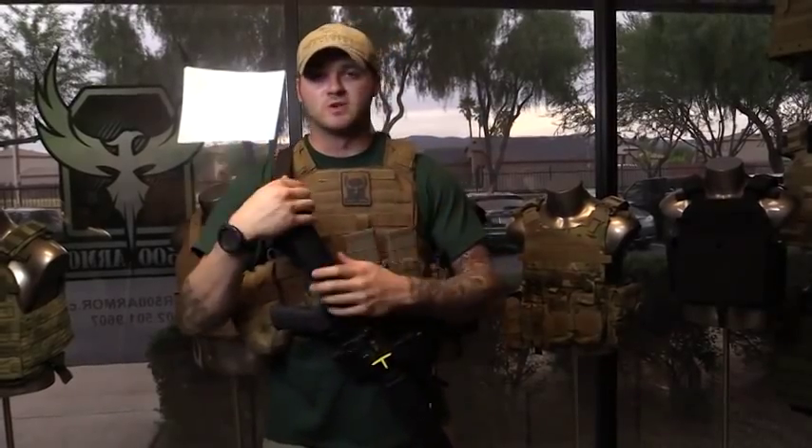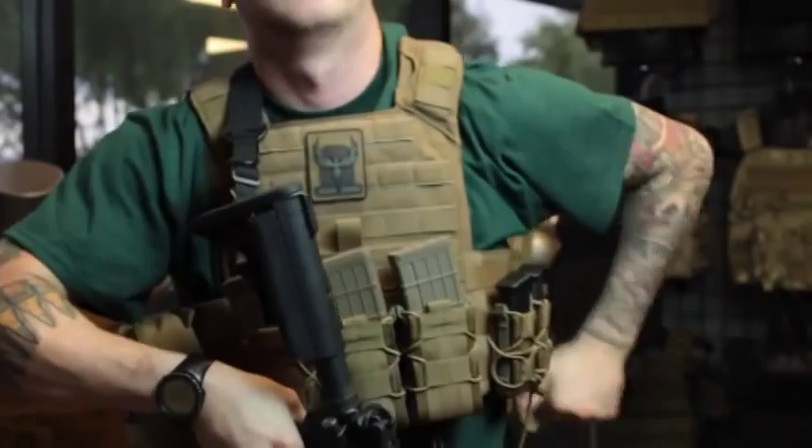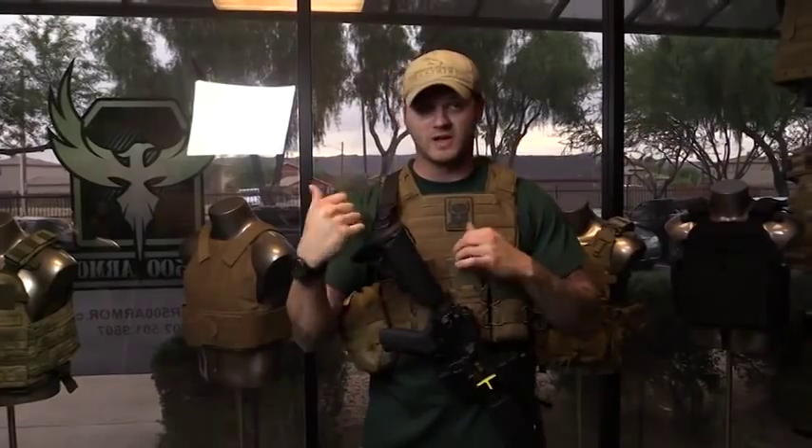You want to test your gear from multiple positions. We're standing right now, but not all fighting is going to be done from a standing position. You want to make sure you're getting on the ground, rolling around left and right, going prone, kneeling — and just make sure that your sling, your rifle, and your gear are all working together for you.